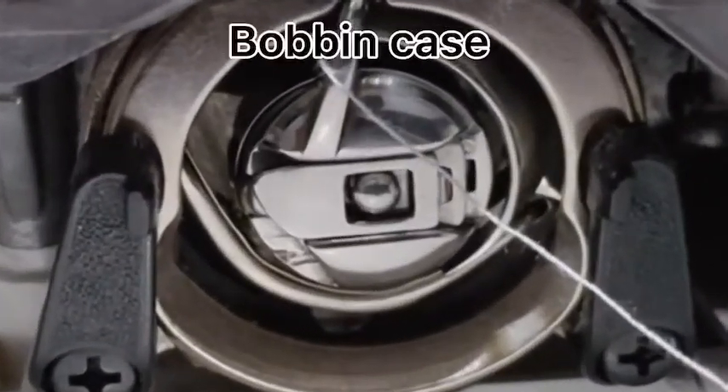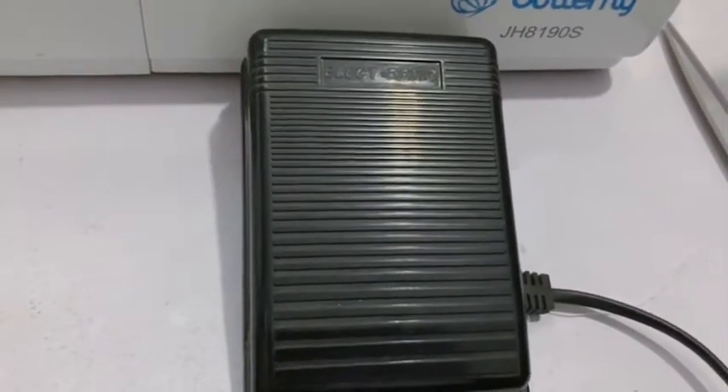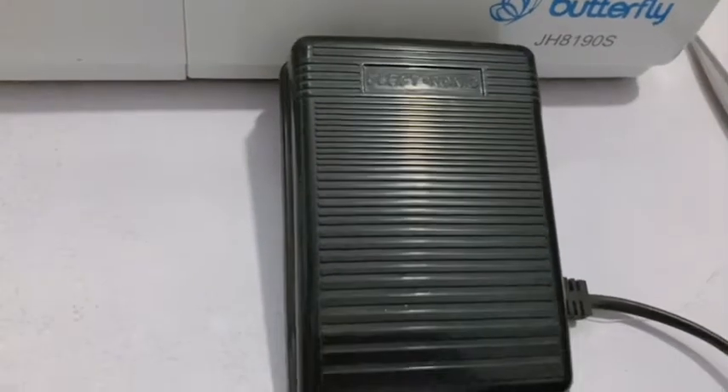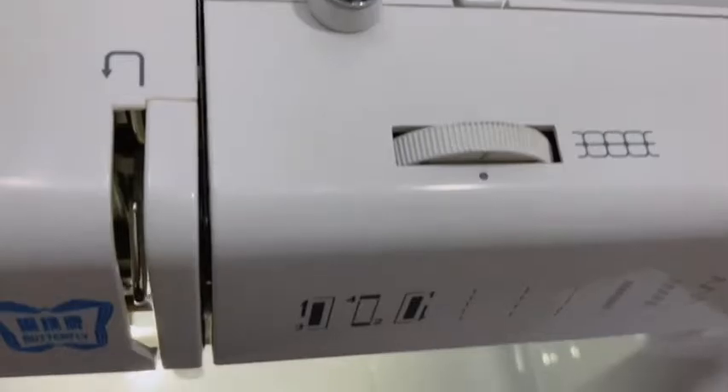This is the bobbin in the bobbin case. This is the pedal — it's on the floor. When you want to sew, you step on it and the needle moves. These little arrows direct you when you're trying to set up your machine.